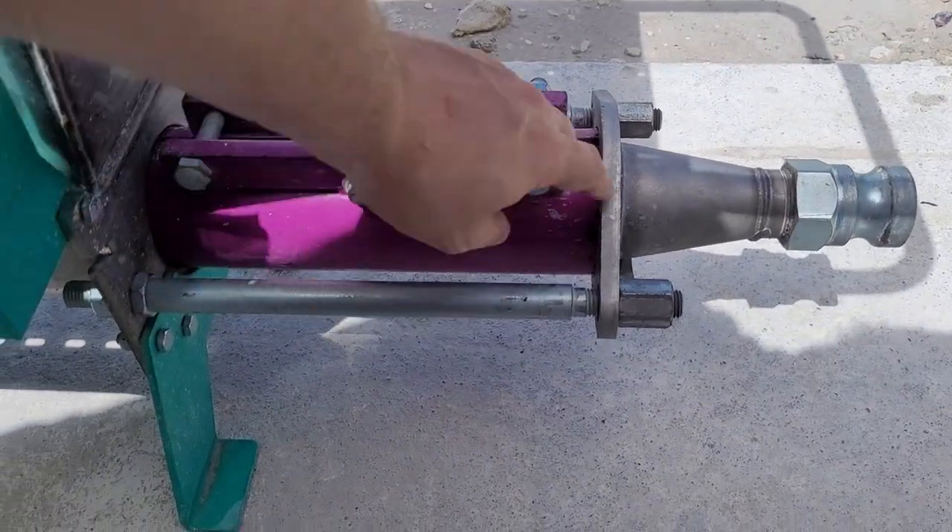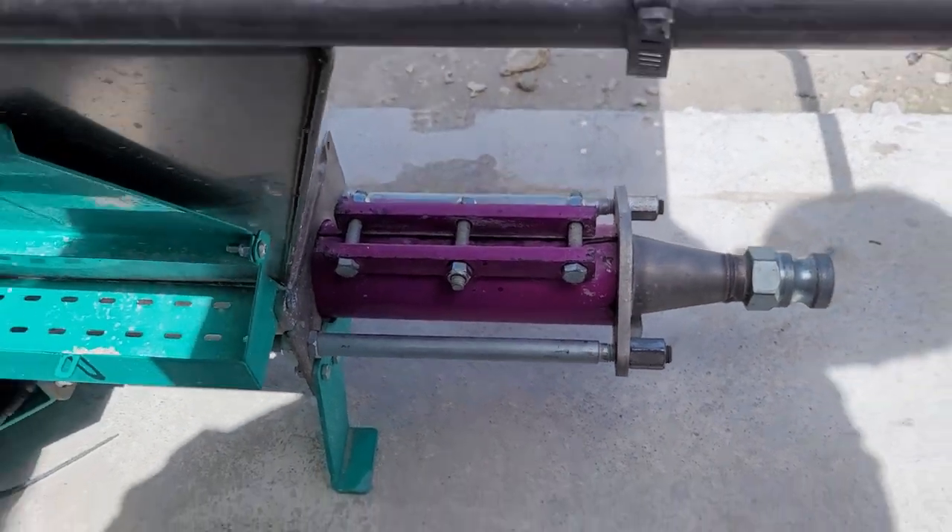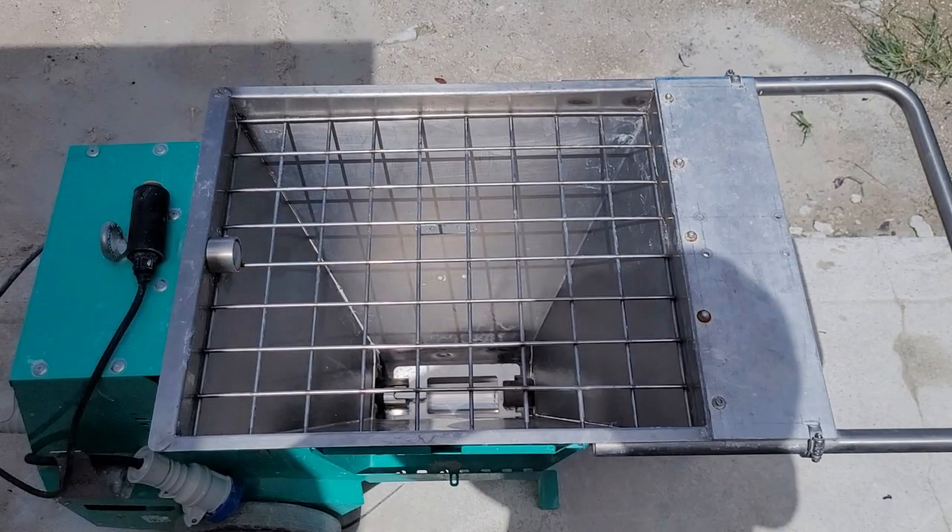If the purple stator rotates, the two securing nuts are not tight enough — turn the pump off and tighten them further. This video has covered the full cleaning process of the Small 50 pump. To watch the operational video, please visit the link in the video description.